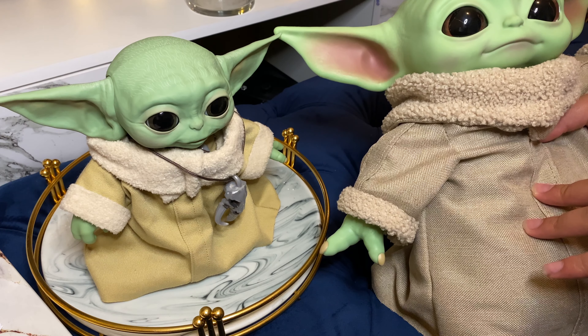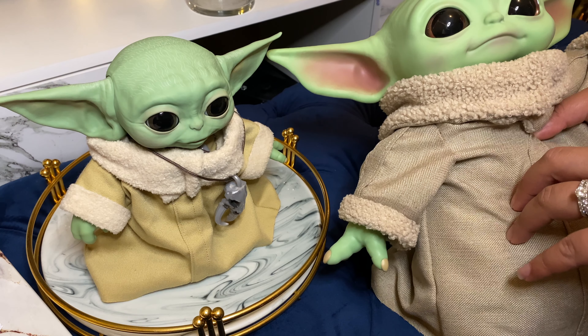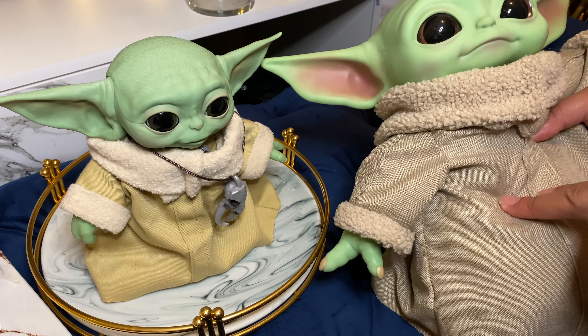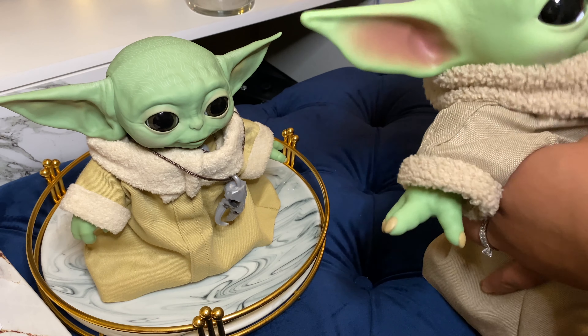For the plush version, I paid $17. I'm going to lay them side by side so you can kind of get a look at them and go from there.